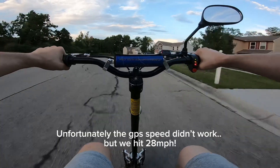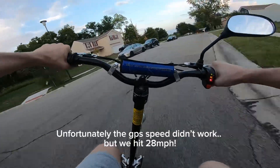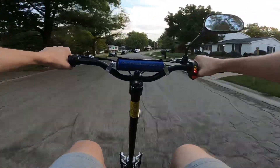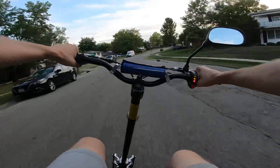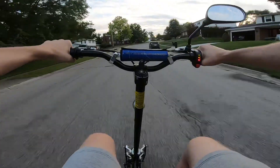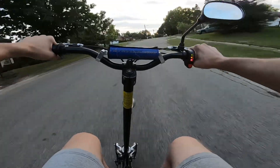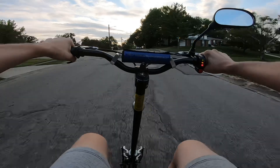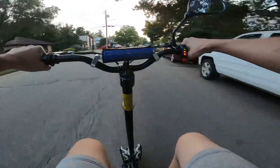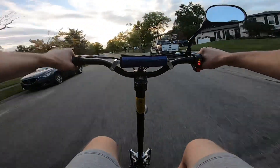That should have been our top speed right there, as long as the GPS is close to accurate — the GoPro GPS is always a bit goofy. I really like the smoothness of this scooter; it's quite agile, you can move around on it pretty easily, which is what you want on a scooter rather than an e-bike or electric dirt bike. Going uphill right now — super smooth, you feel a little bit of lag but not too much. Definitely perfect for cruising around town.